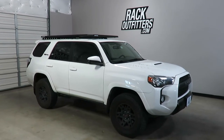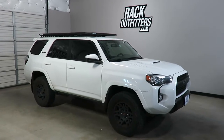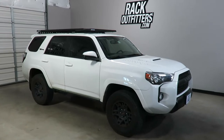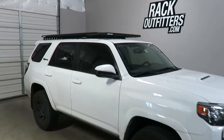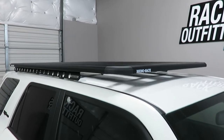This is a fit for a 2010 through 2018 and likely beyond Toyota 4Runner with the factory roof rails removed. We've outfitted this vehicle with the Rhino Rack Pioneer Platform backbone system.